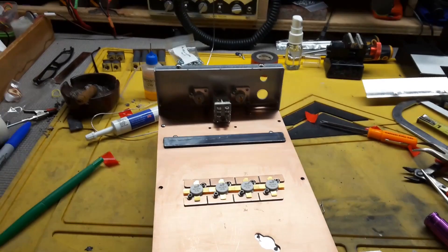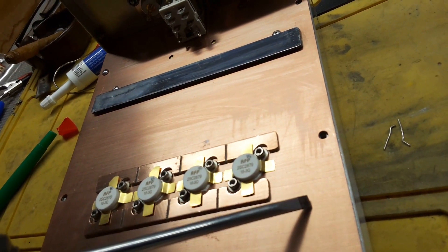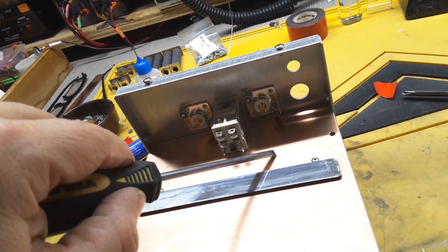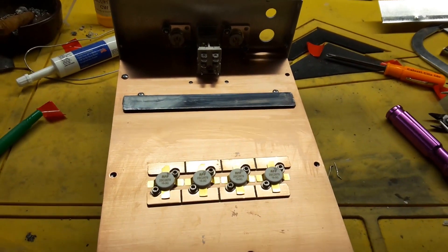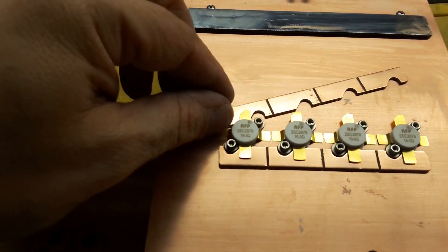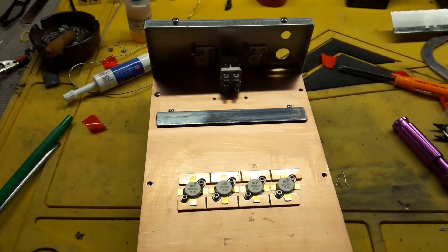I've taken a flathead screwdriver and pushed those tabs down — they go on the ground, the negative part. The black wire is going to connect right here. It calls for a 10 gauge but I think I'm gonna go with a six gauge. Simple, simple, simple. I'm gonna stop the video and get a good picture before I solder. These are still loose right now. I'll solder that one, this one, and all those, then come back and make it all nice and neat.